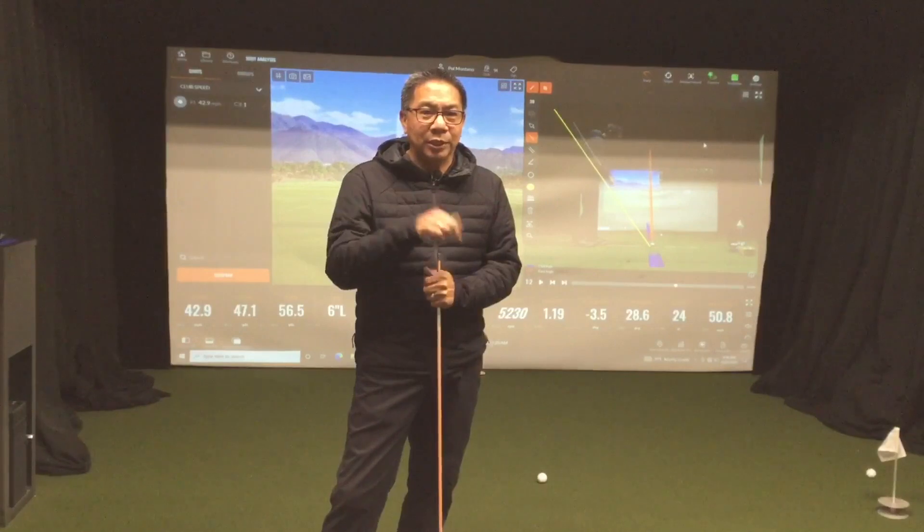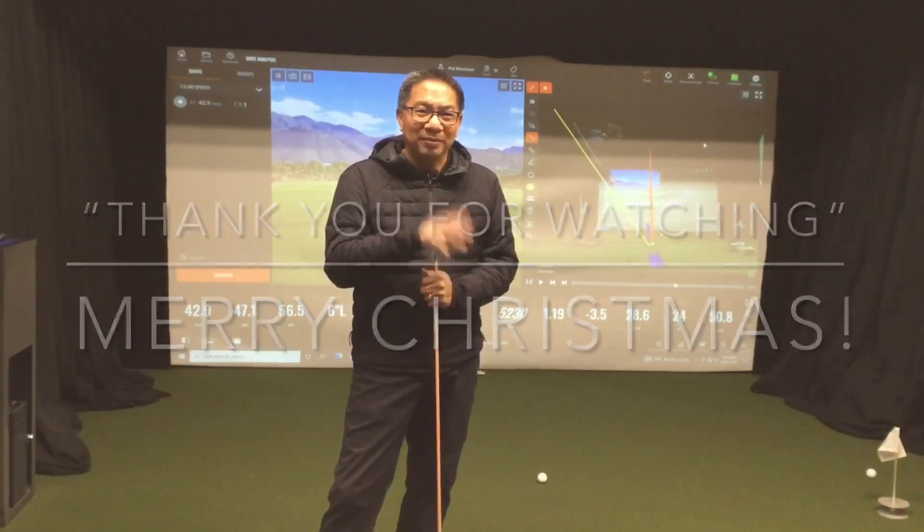So you'll be ready for our next season. Thank you for watching. We'll see you next week. Merry Christmas.